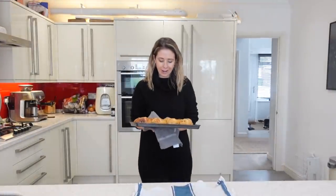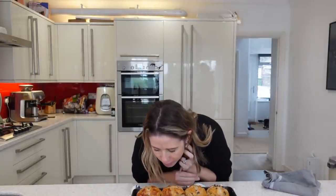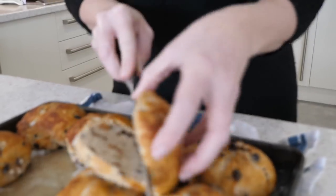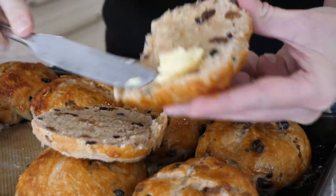Oh my gosh, look at those — they smell amazing! These look and smell absolutely amazing. I'm going to give them two minutes to cool down and then I'm going to cut them in half, smother them with butter and enjoy. Thanks so much for watching today's video. I really hope you enjoyed it — let me know if you give this hot cross bun recipe a try, and let me know if you prefer it with Dolce de Leche or the more traditional way. Thanks again for watching and I'll see you guys next time. Bye!